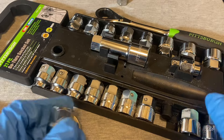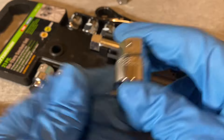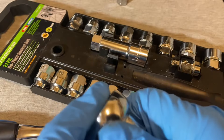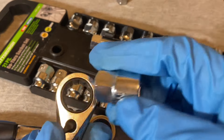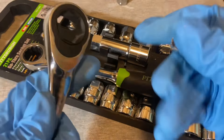If you turn the Harbor Freight sockets over, you can see the ball detents. That's what holds them in — there's no ring or anything catching on the inside; it's just that ball detent. The sockets are actually interchangeable between the two.